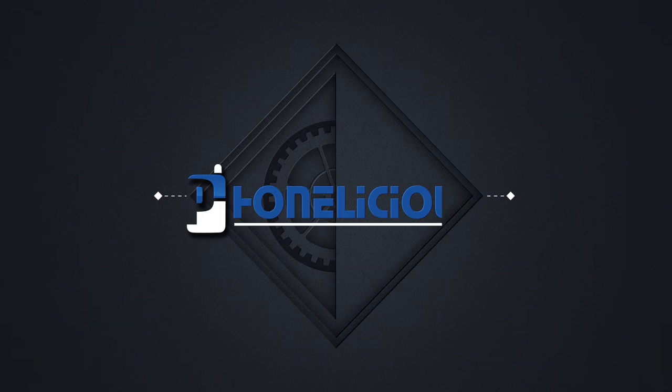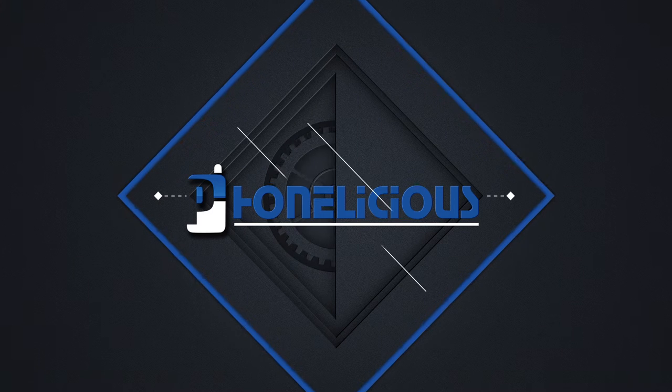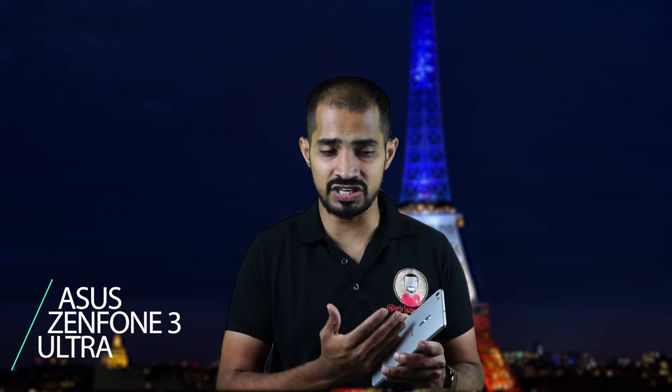Hey guys, it's Giridhar here for Funnelish. Today in this video I'm going to talk about this huge tablet — the Asus Zenfone 3 Ultra. Asus has been introducing quite a lot of mobiles under the brand name product line called Zenfone, and in the third generation of Zenfone we have this large phablet called the Asus Zenfone 3 Ultra.